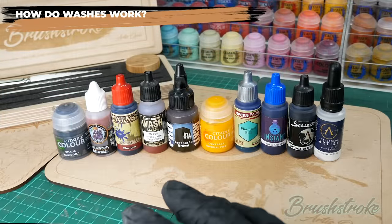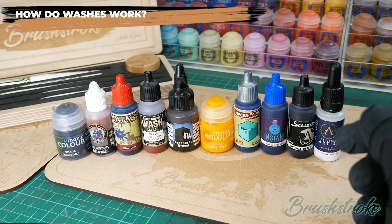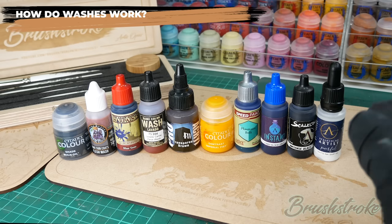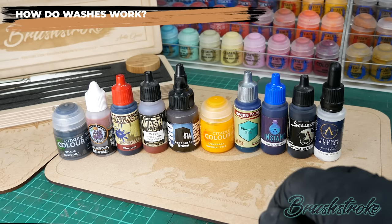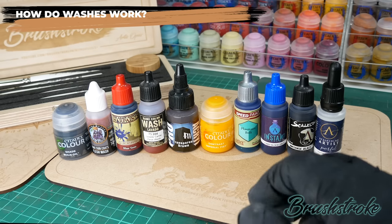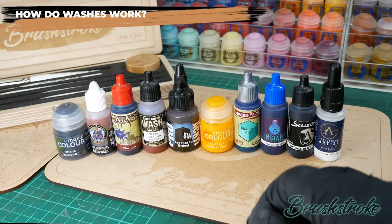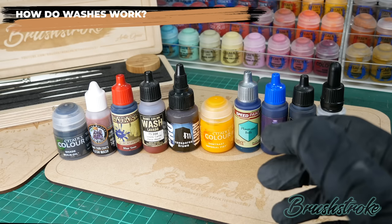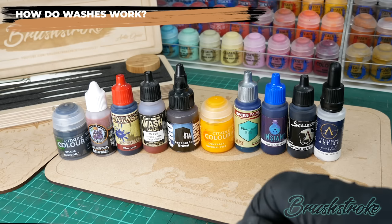Does that mean all these products are the same? Not quite, because they also have another characteristic which sets them apart — that's their potency or concentration, and that difference can be really useful for the ways you can use them.